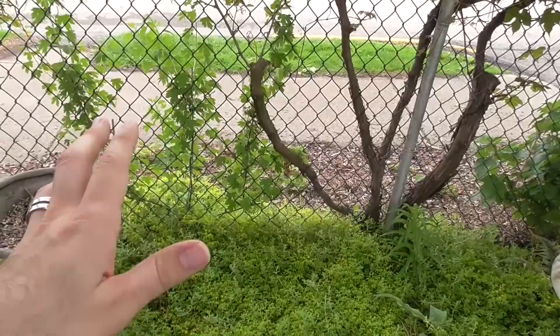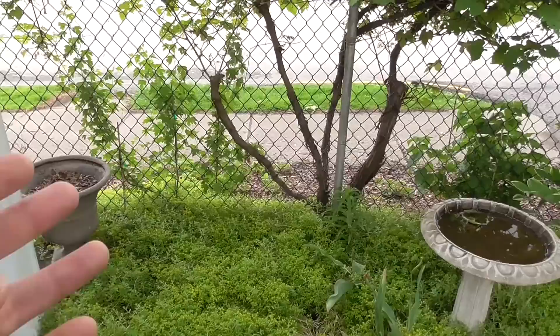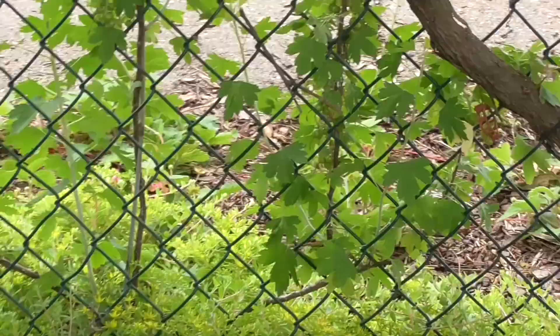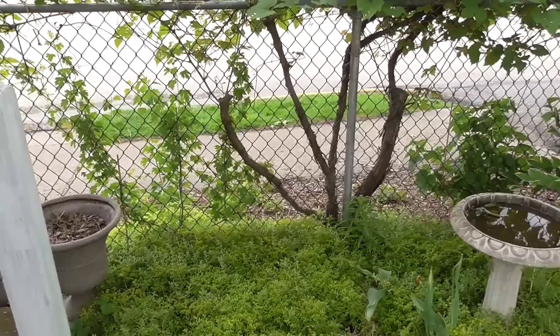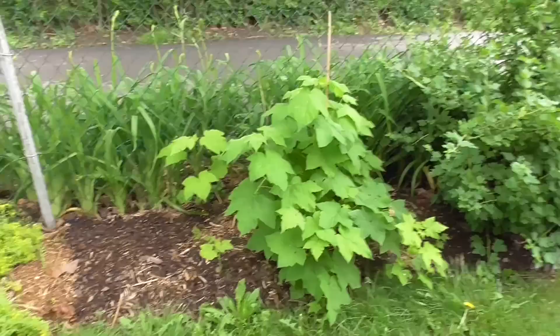I'm going to be showing you a lot of the plants I have here that are getting established. First, underneath this grapevine, which was here when we moved in, I've put in a couple of black currants. This one is a type of clove currant that has a really beautiful yellow flower that's very fragrant. And of course, after it's done blooming, you start to get those black currants forming. I've never even had any, so I'm really excited about that.